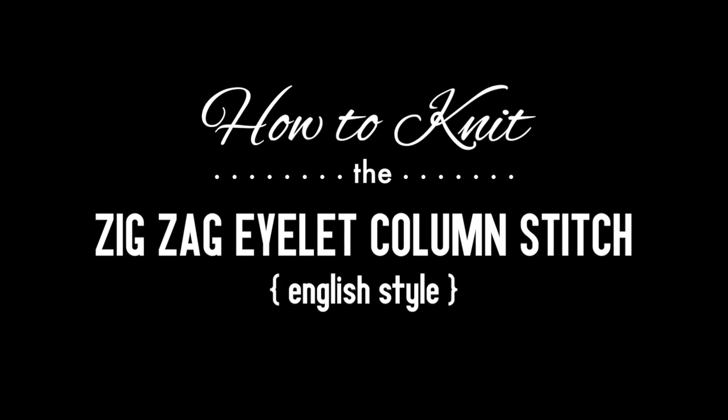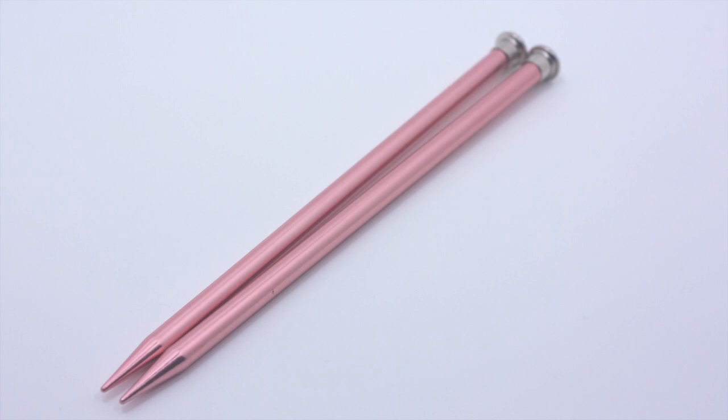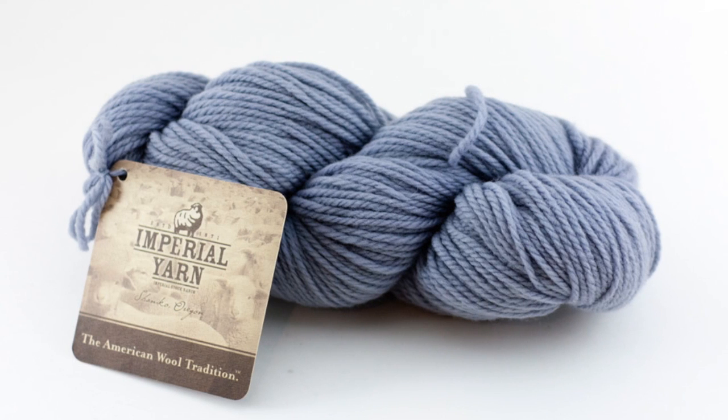How to Knit the Zig Zag Eyelet Column Stitch, English Style. For this tutorial you will need a pair of knitting needles and a ball of yarn. Special thanks to our sponsor Imperial Yarn for providing today's yarn. Today we are using their Aran line in the color Rain.